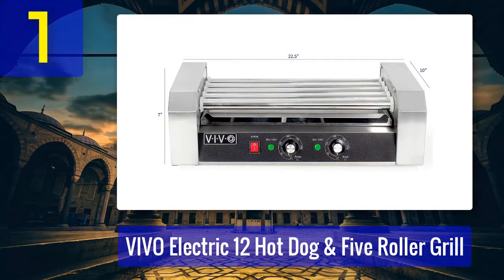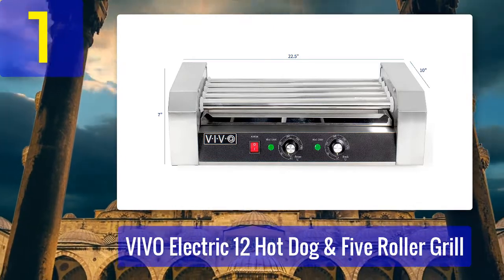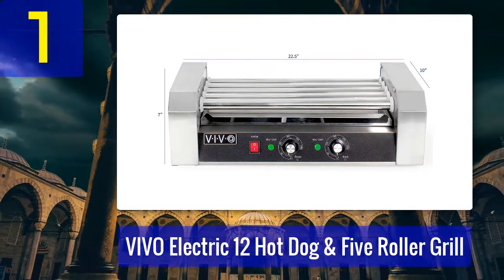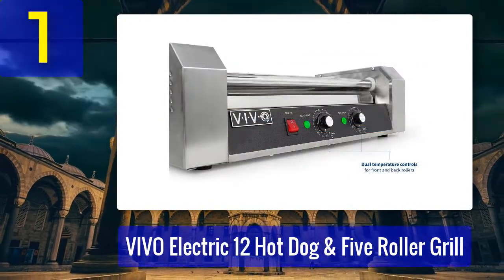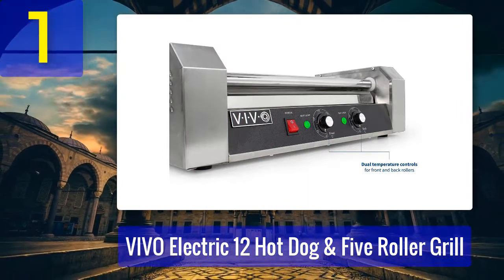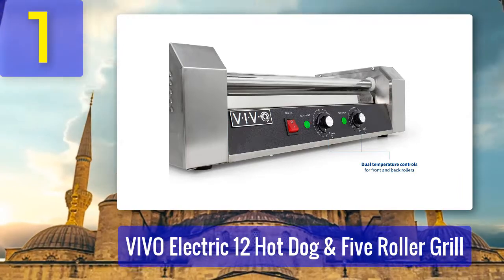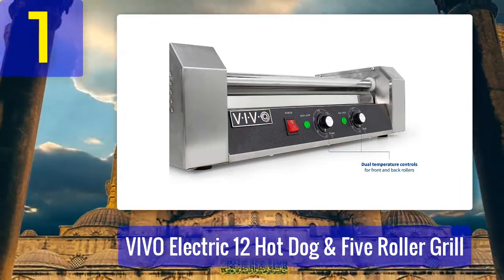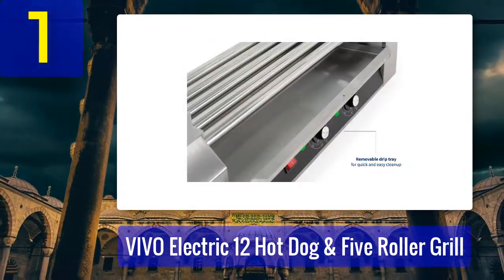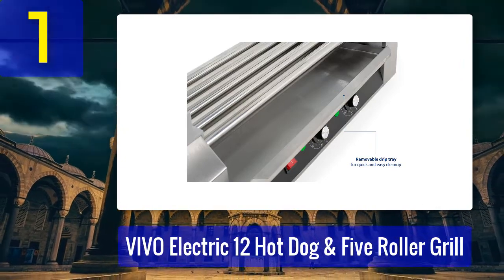Number 1: The Vivo Electric 12 Hot Dog and Five Roller Grill features stainless steel construction for enhanced durability. It has five nonstick rollers and can cook about 12 hot dogs at a go, making it ideal for large family gatherings. It works with all kinds of hot dogs, sausages, brats, taquitos, and more. The rollers rotate at 360 degrees in slow motion to cook food evenly.